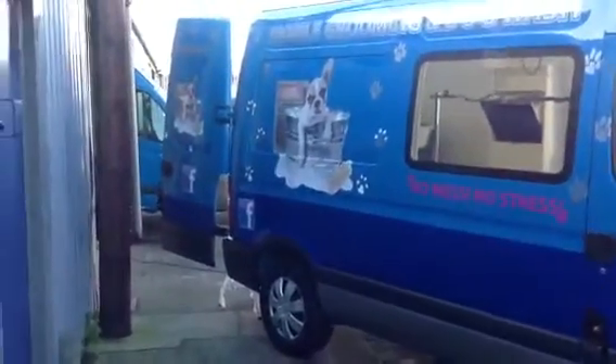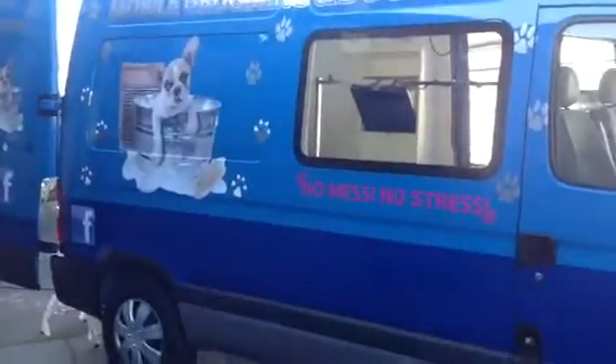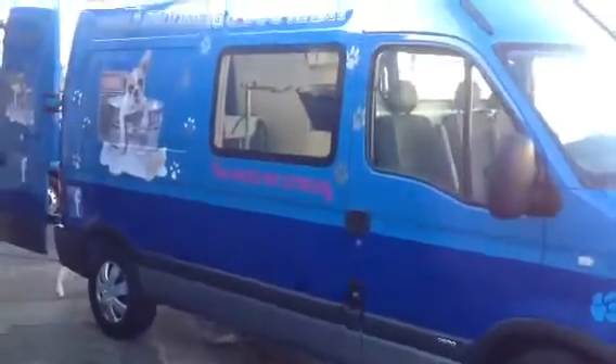Hello, welcome to Mobile Dog Grooming Vans in Warrington, Cheshire. This is our latest Vauxhall Movano medium wheelbase. It's got the high roof and it's all ready to go.